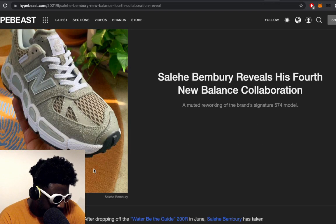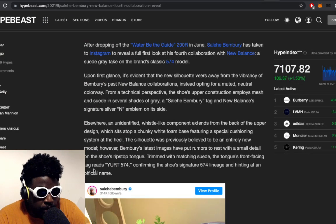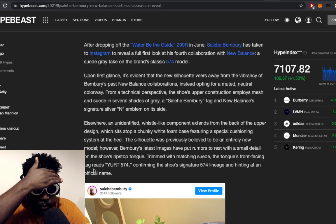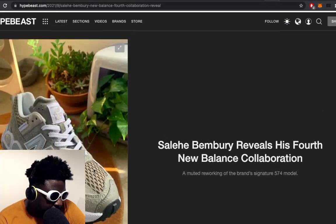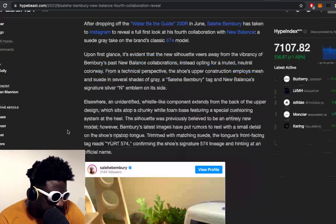It says on Hypebeast: after dropping the water-beaded Guide 22000R in June, Bemburi has taken to Instagram to reveal the first look at his fourth collaboration with New Balance — a suede grey take on the brand's classic 574 model. So it's the classic 574 upgraded and brought into the modern age. They've obviously done something to the midsole, changed some paneling on the toe box, changed the colour, the shape, and the tongue's different as well, but it looks absolutely banging.